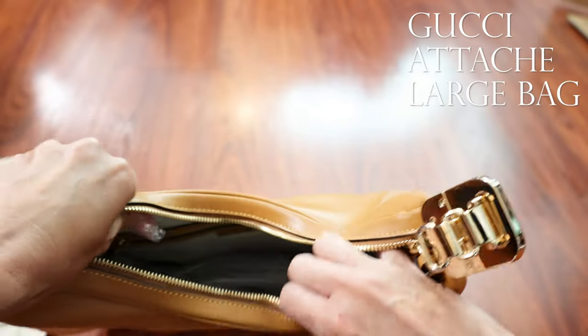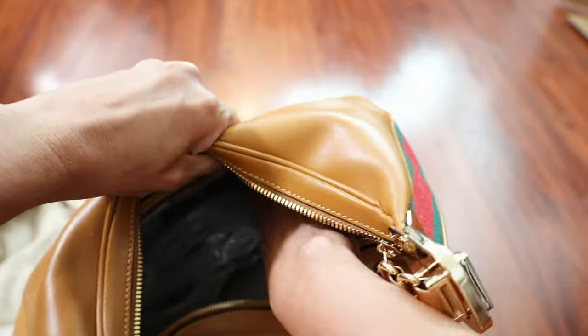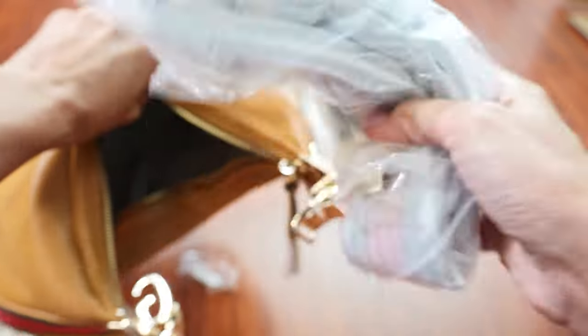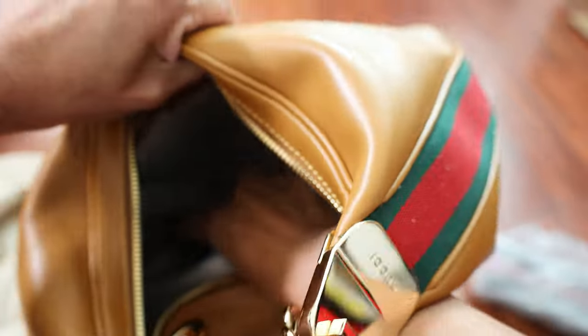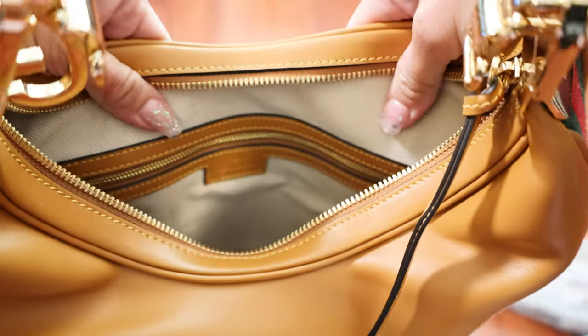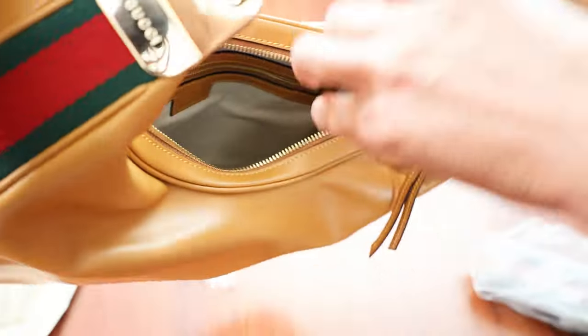Here's the inside — it is a very dumpling-type bag. This is strap time. Look at that. Another strap. Wow, two straps. Cool.